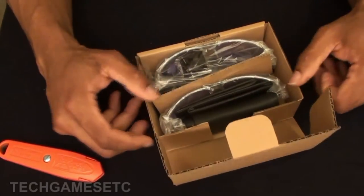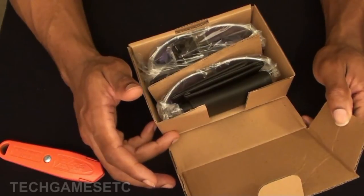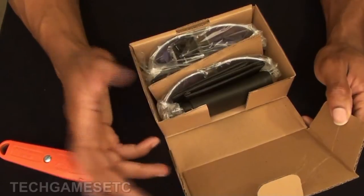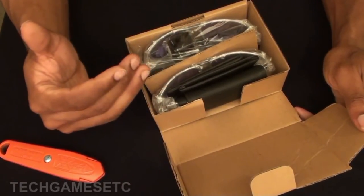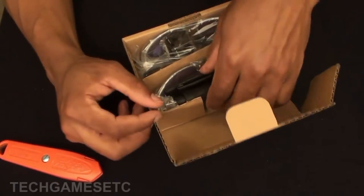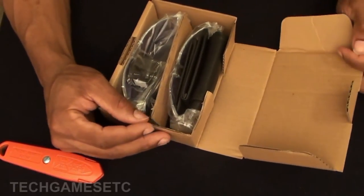If y'all haven't heard of this company before, HD Vision does those HD Vision sunglasses — I'm going to show a picture of it and y'all probably know what it is — where you see it on those infomercials. They actually do another pair for television and PC usage as well. So I am suffering from some serious eye fatigue right now, so let's just have a quick unboxing.